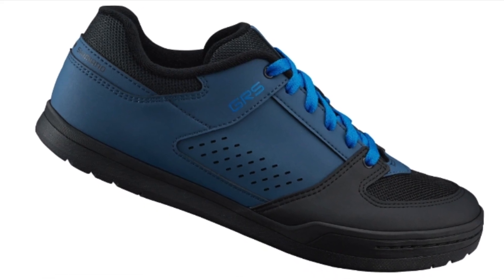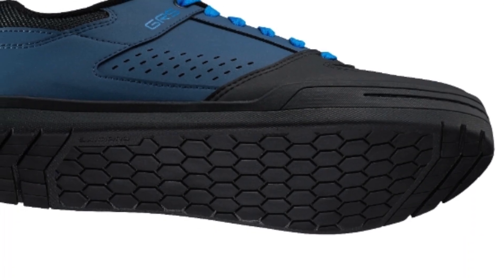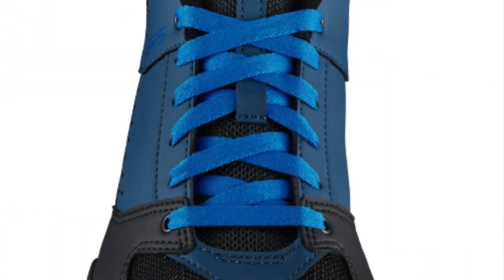We're nearly at the bottom of the box — here's the GR5, or SH-GR500, a flat pedal shoe featuring grip, protection, comfort, and style for gravity riders. It has a sticky rubber outsole for superb grip on pedal or ground, durable synthetic upper with mesh for protection and breathability, and it's available in sizes from 33 to 48. It also includes one pair of alternate color spare laces — handy when you're out on the trail getting them muddy.